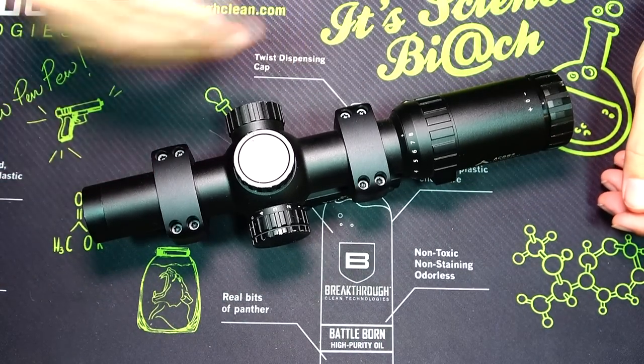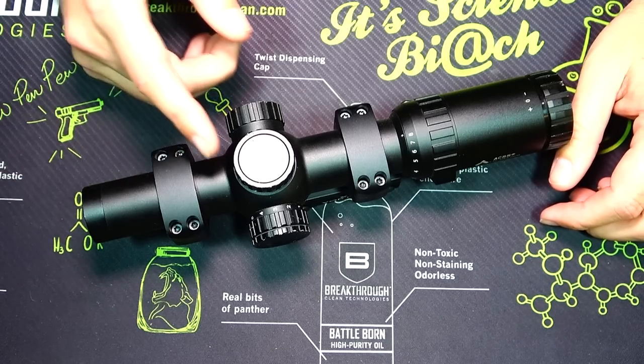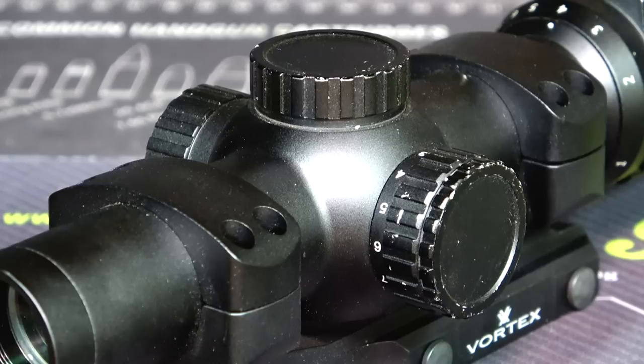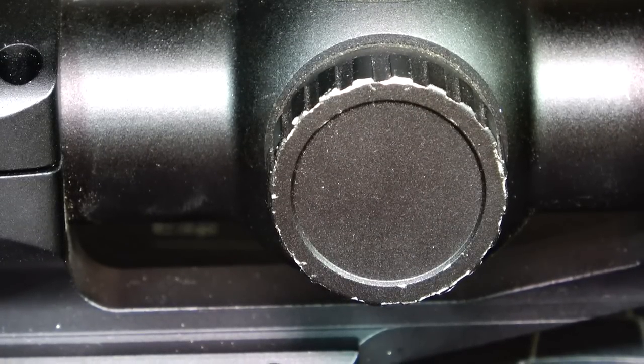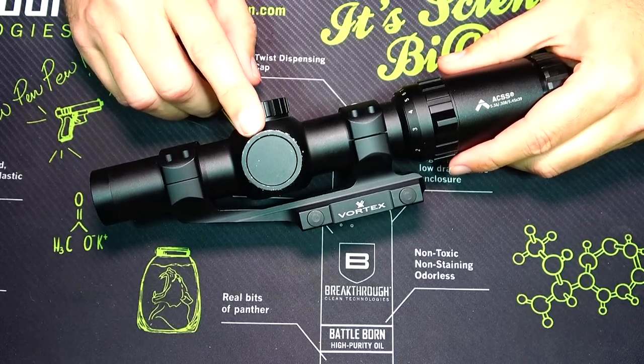They did a great job with the anodizing here — the scope body almost looks like day one. Where I see the wear is on the turret caps and covers, and then the battery compartment cover as well. Obviously these are the extremities, so they're going to be the things that bump into stuff the most. And those just have minor, average wear on them.